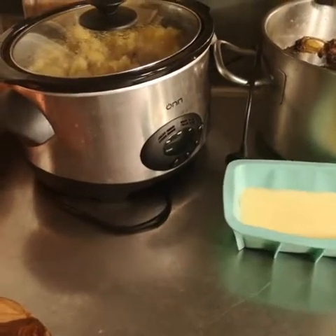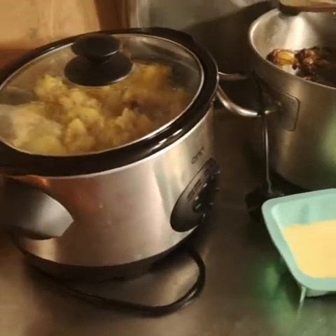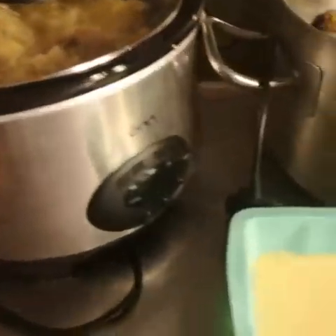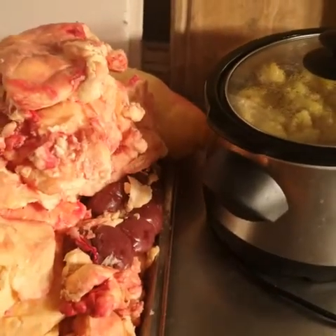Hi everybody, it's Scarlet Pete, welcome to my channel on self-sufficiency. Today I thought I'd share with you how to create beautiful lard or beef tallow from this huge heap of fat that's come straight out of the carcass of the beef cow we've just killed.